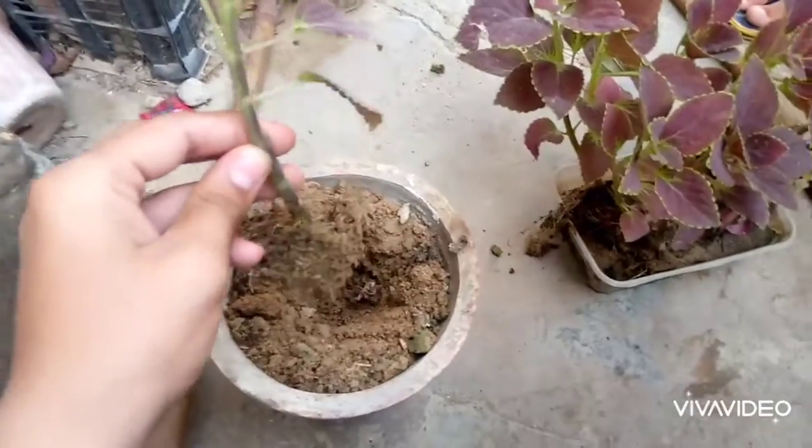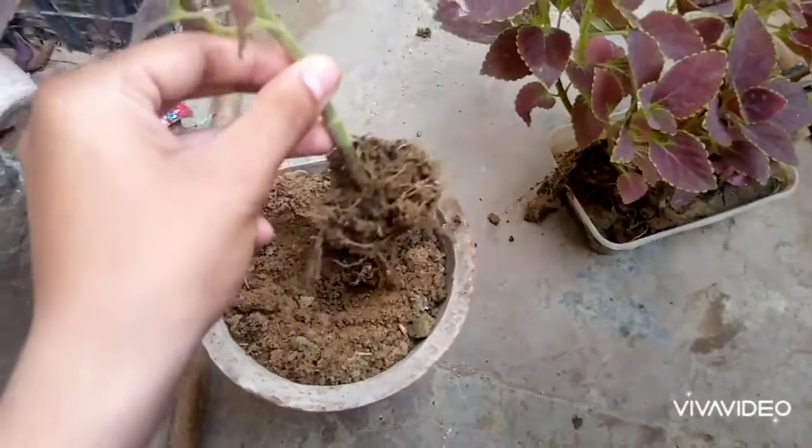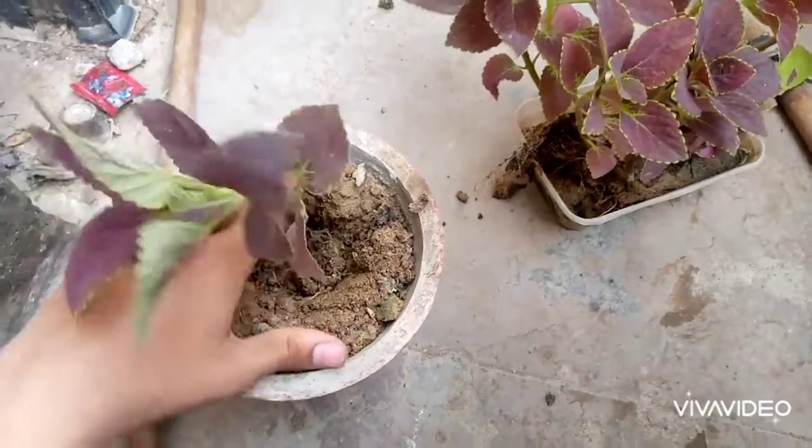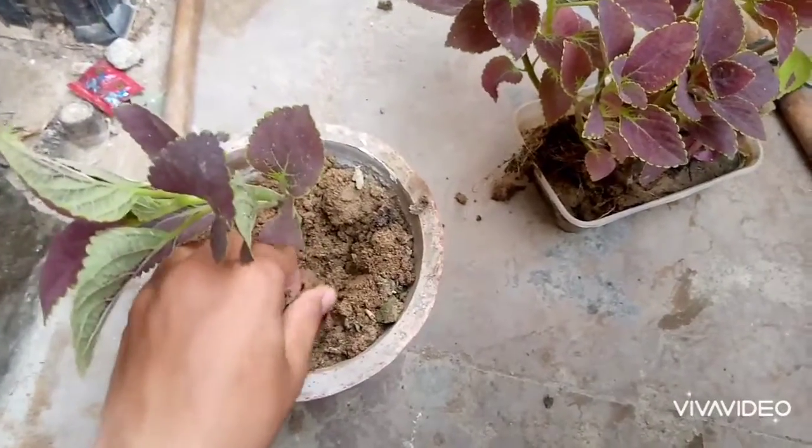Simply make the hole in the pot and put this cutting — means this plant right here — and cover with the soil, and then water it.